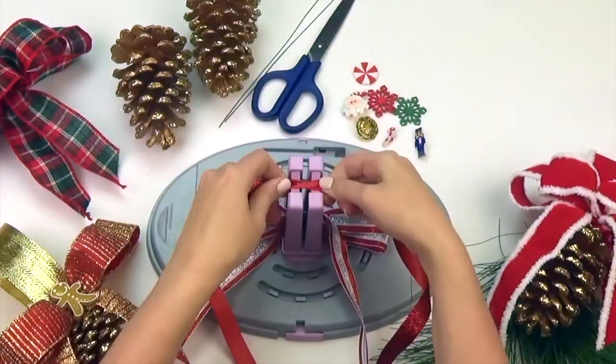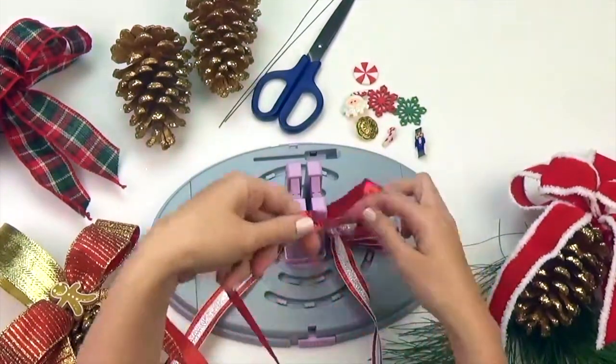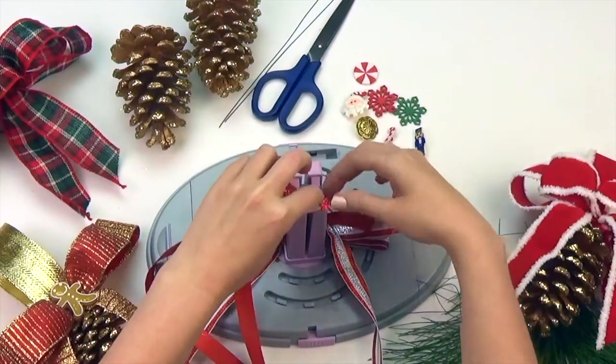Now take your 5/8 inch ribbon and make a total of 2 loops, each loop measuring approximately 2 inches.